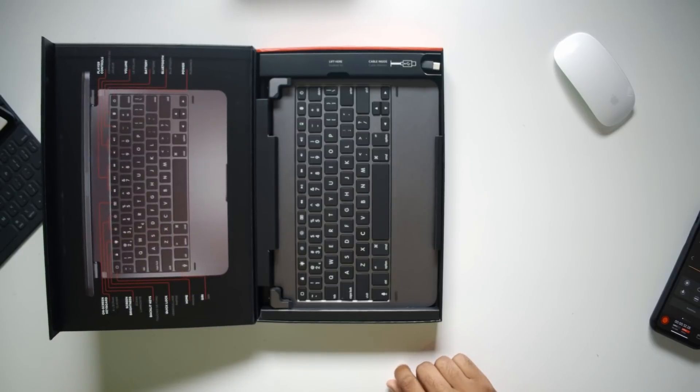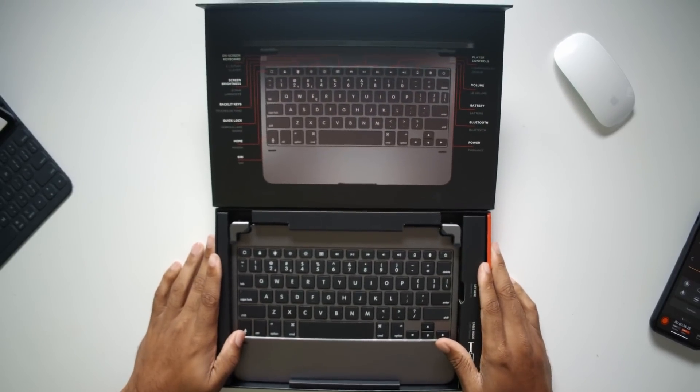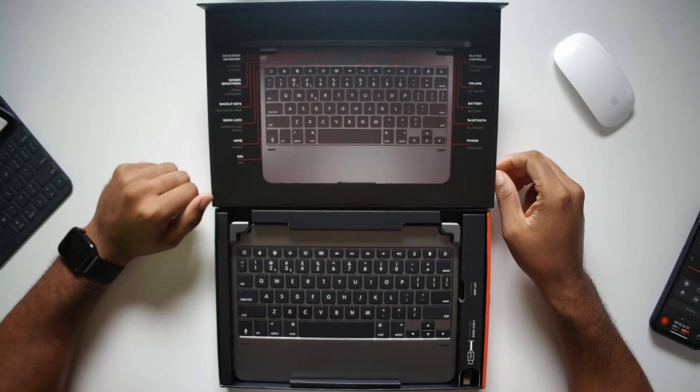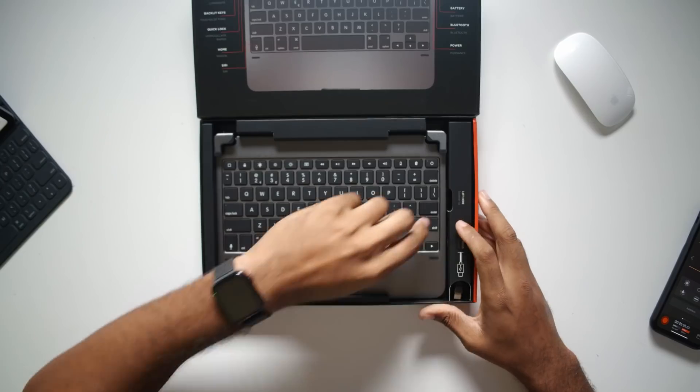So let's open it up here and turn it like that. Make sure it's framed properly. There we go. And we see the keyboard, obviously, and we got a nice little diagram up here that tells you what each specific button is. All right, let's take it out.